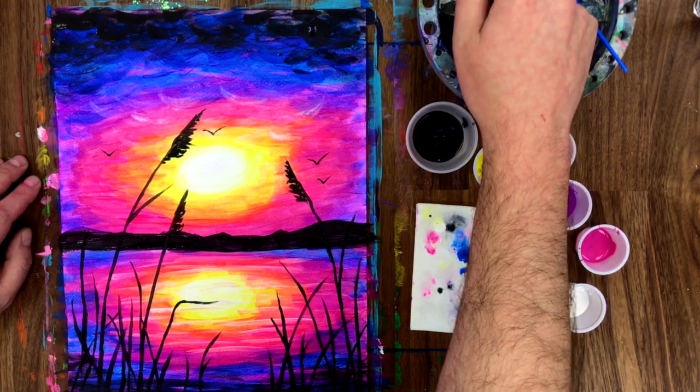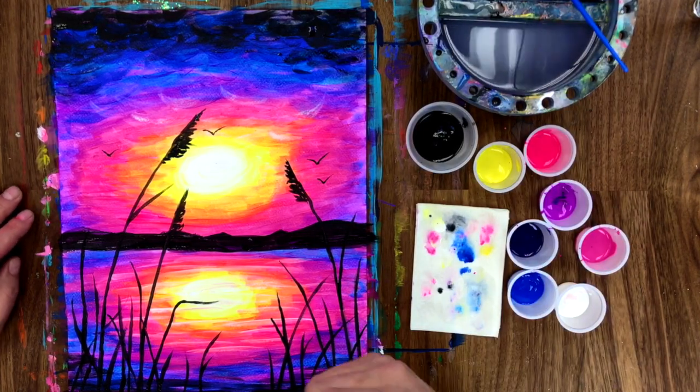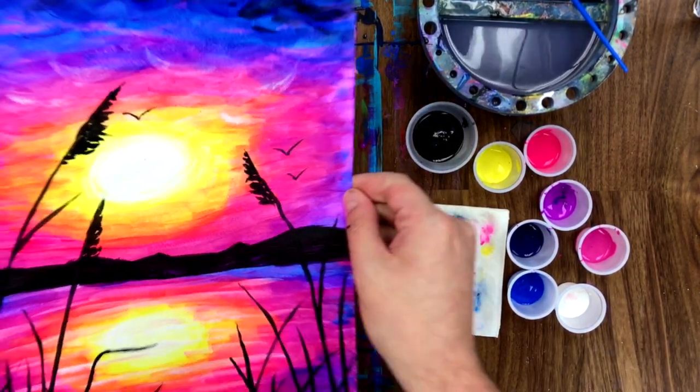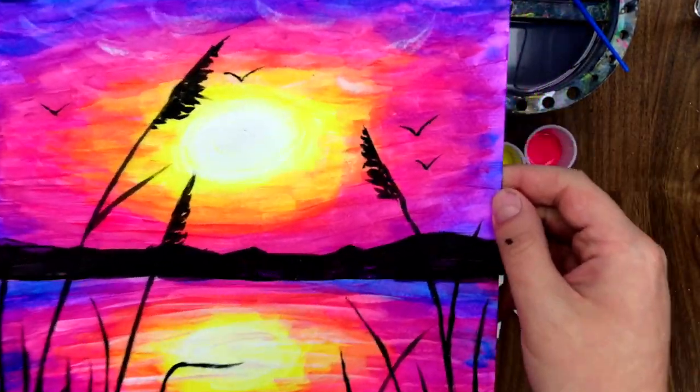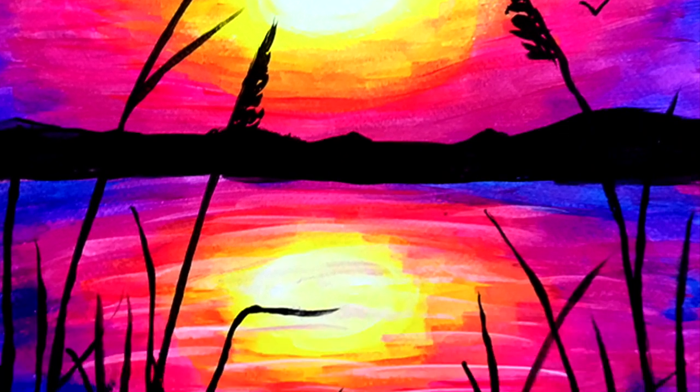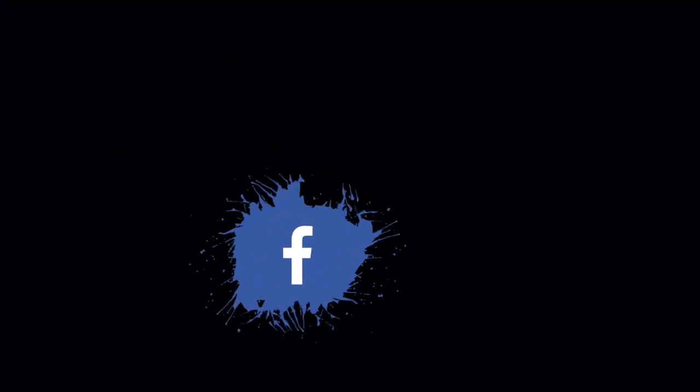So pretty! Well, there you have it guys — a beautiful electric sunset. I'm so proud of you. Thanks for hanging out with us, we had the best time. Hopefully we'll see you soon. Bye! And don't forget to subscribe and follow us on our other platforms.